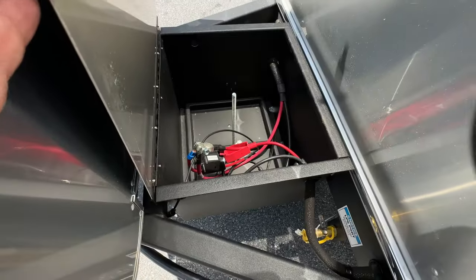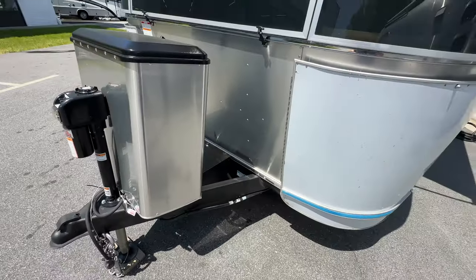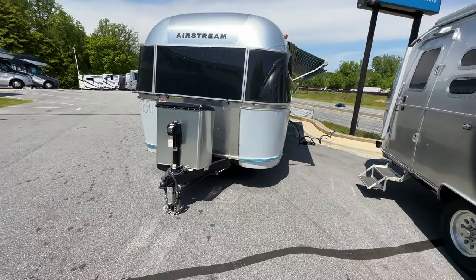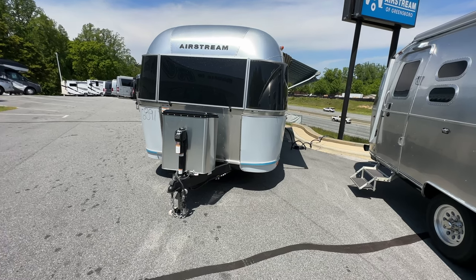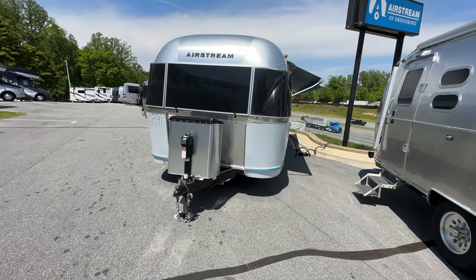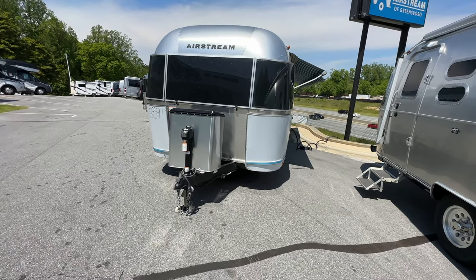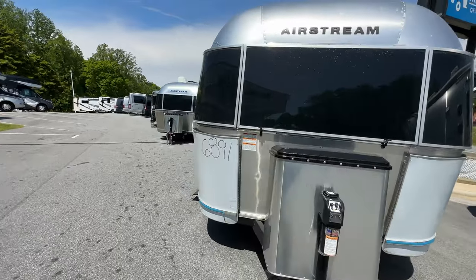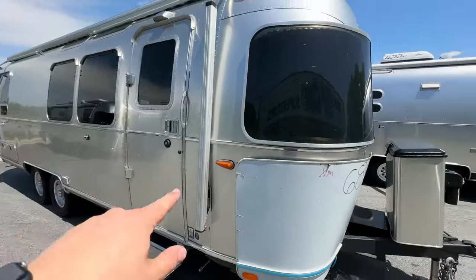You'll want to have a solar charge controller on your solar panel when you plug in. You also have a quick disconnect for your LP. The battery box ships without batteries — you pick which battery you want: lead acid, AGM, or lithium, depending on your needs. Airstream is no longer charging you for batteries, so you're not paying for AGMs and then also having to buy lithiums separately. That's a nice change.